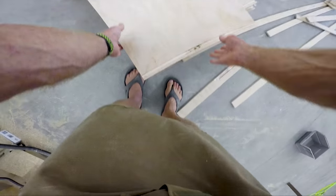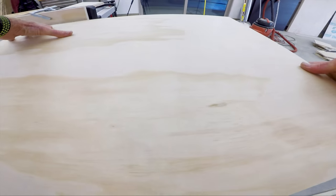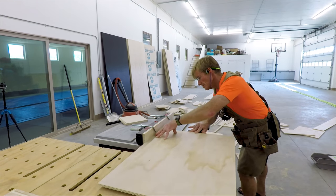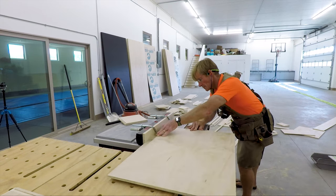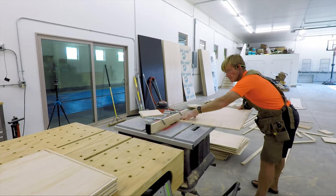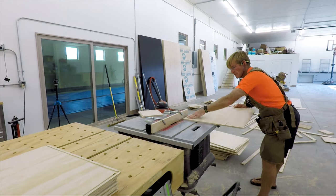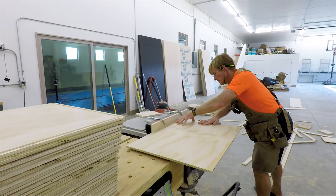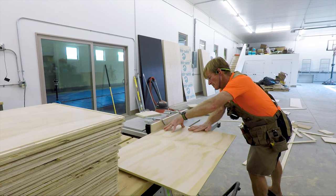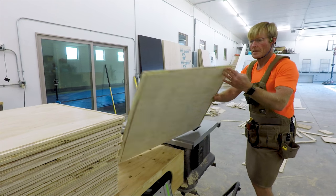Now it's time for production — cut that whole stack. I've got a system down and I'm very careful with my hands. Even though the saw won't cut me, I don't want to take any chances. You can see that stack starting to dwindle. Here's the last piece, the last cut. Now it's time to plan the next phase, which will be cutting the sides. All the sides are going to be the same length and the fronts and backs the same length. The only difference is I have two different heights of drawers — talls and shorts.